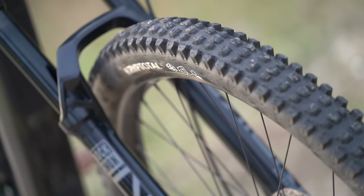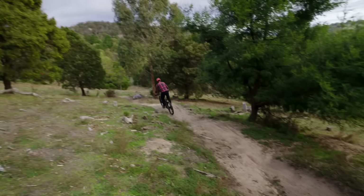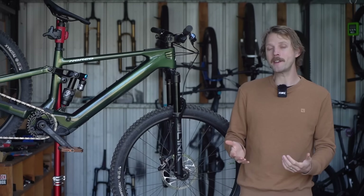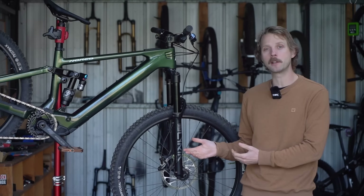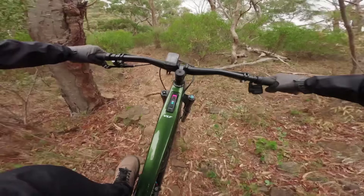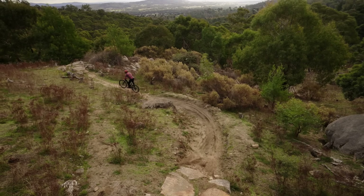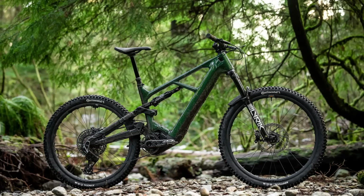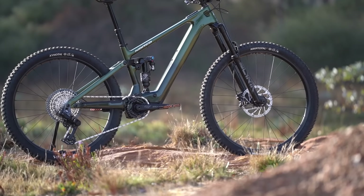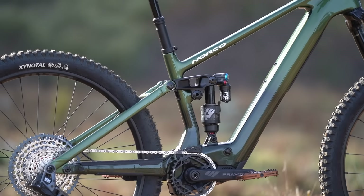Stickier tyres would also improve the Fluid VLT's descending capabilities, which feel like they have a bit of room to grow. While the impeccable handling and the burly chassis give it a thoroughly confidence-inspiring ride quality, I can't help but wonder how it would perform with an extra 10mm of travel at each end. It already comes with the big Lyric and the Float X2, so there'd likely be a negligible weight increase to extend the travel. I suspect that Norco has restricted the Fluid VLT to help differentiate it from the Sight VLT, which makes sense from a commercial perspective. But given the potential improvement in traction, comfort, and high-speed stability, I certainly wouldn't object to the Fluid VLT having a touch more squish.